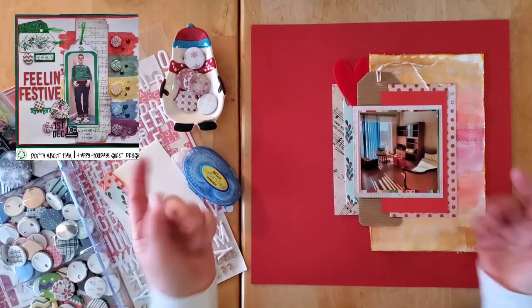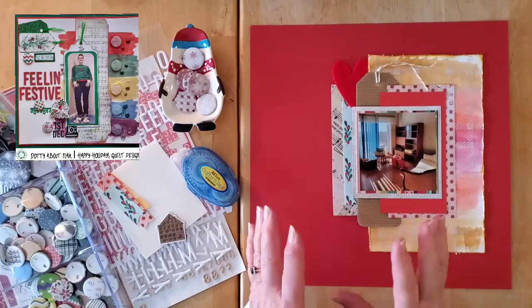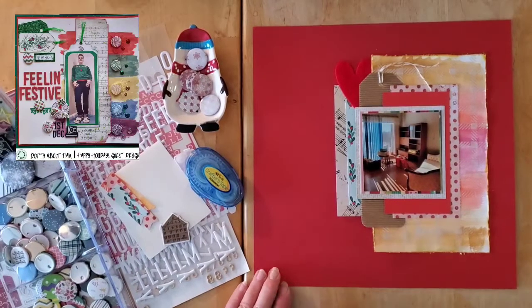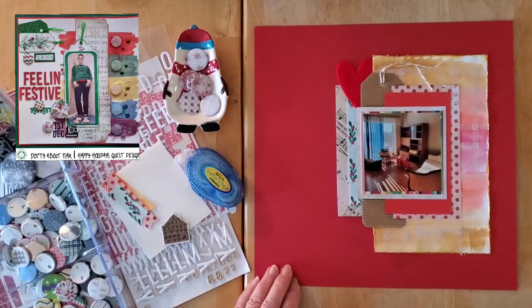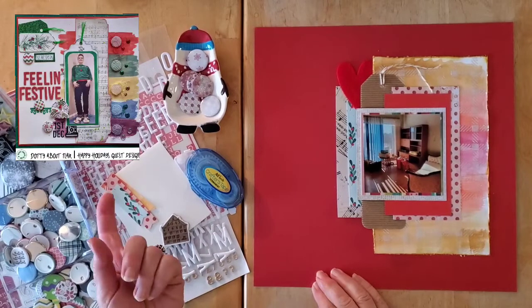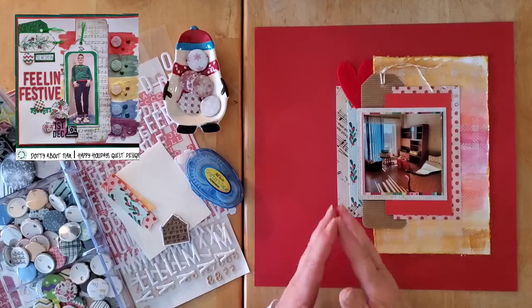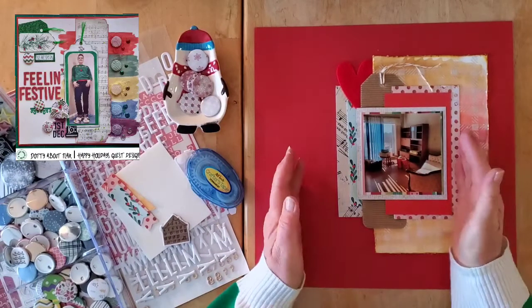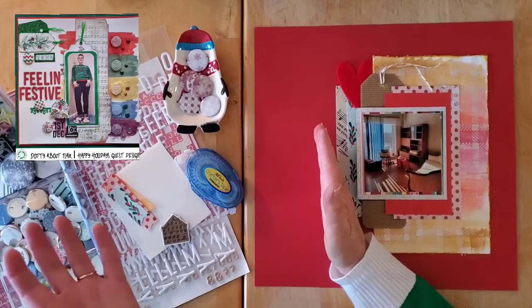Now that I've seen Helen's video — I'll have a link in my description box below because she has an awesome gorgeous layout — if you haven't seen it or if you're not in the Dotty About Flair Facebook group, make sure you get on over into the Facebook group and pop on over to Helen's channel. Now that I've seen Helen's layout, she went over a fair amount as well and it's beautiful, but I didn't like it.